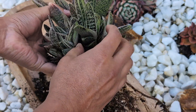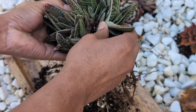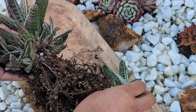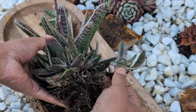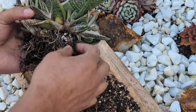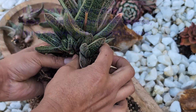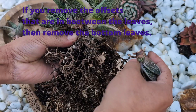Get a feel for it first — you're going to need some force on the first one. There you go. After you do the first one, the next ones should come off way easier.